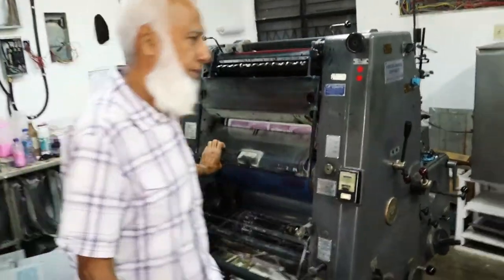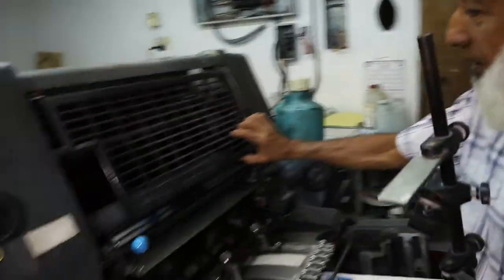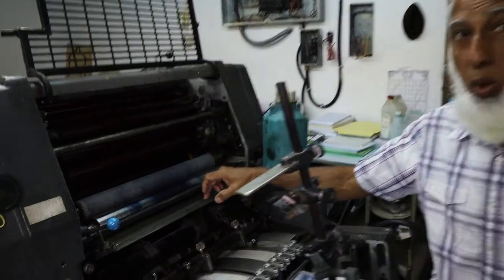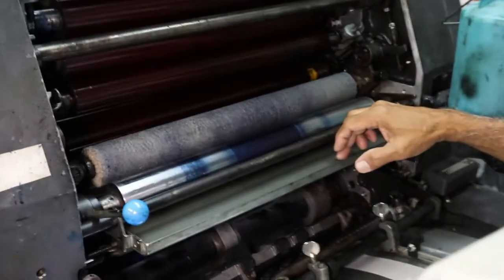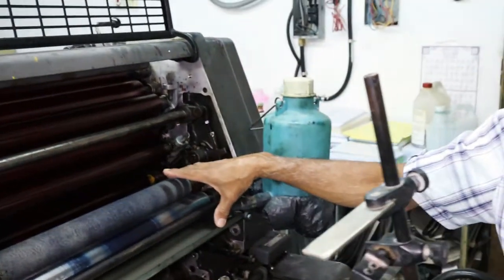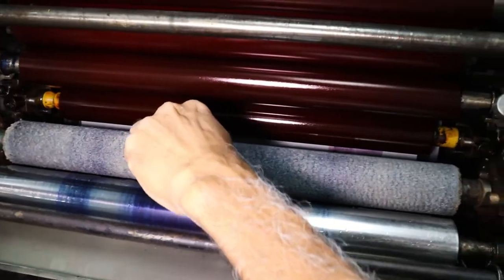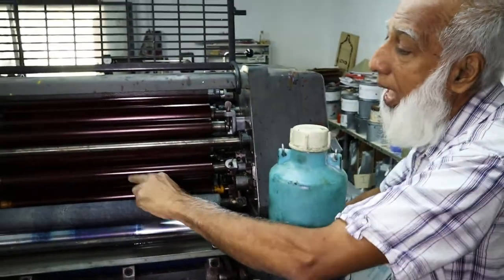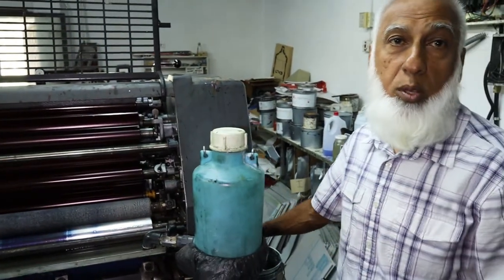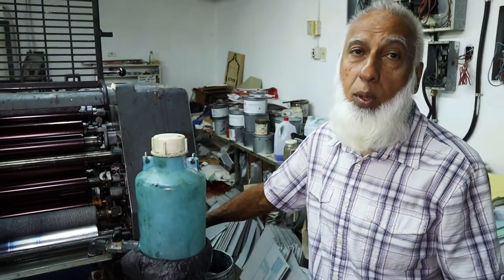If you look at the back here — this is the water, clean water — and this section here is what you call the dampening area. These water rollers will hit the plate first. The water roller will dampen the plate and then the ink rollers will roll over the plate. So it's only where the image is etched onto the plate that the ink will be able to absorb on it.